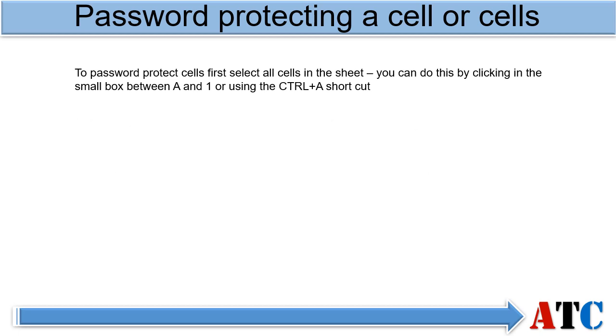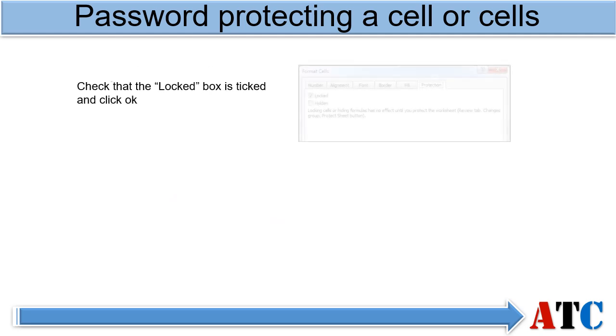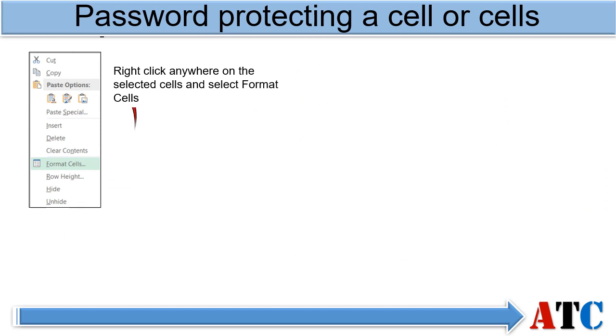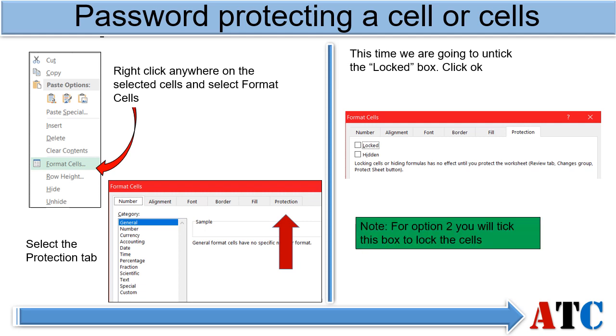First, select all the cells in the sheet, right click anywhere on the sheet and select Format Cells, then go to the Protection tab. Next, select all the cells you wish to make amendable in your Excel sheet, right click anywhere on the selected cells and select Format Cells. Go back to the Protection tab — this time we are going to untick the locked box. Click OK.